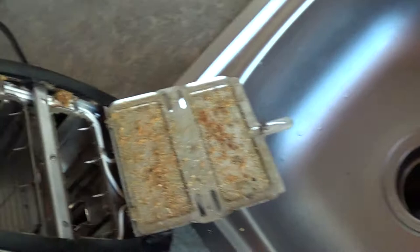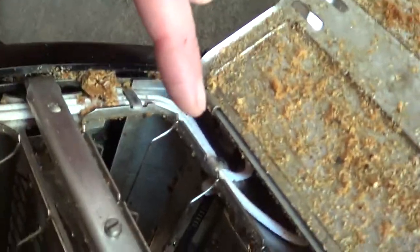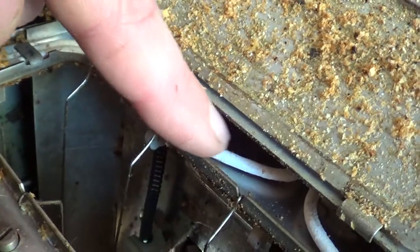First things first, gotta get all the breadcrumbs out of it. Here you can kind of see what I'm talking about already — these are the two wires that come in. They're white.